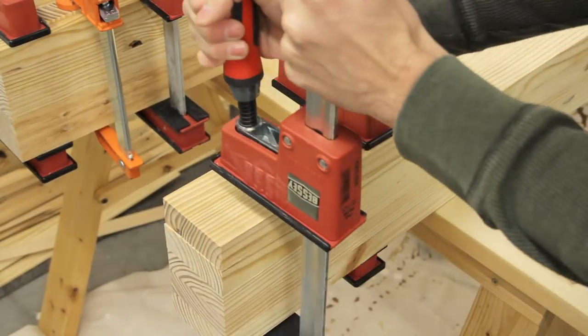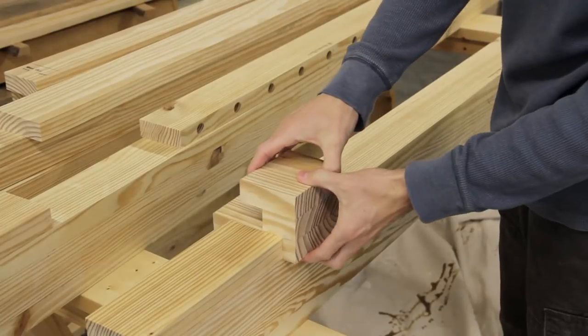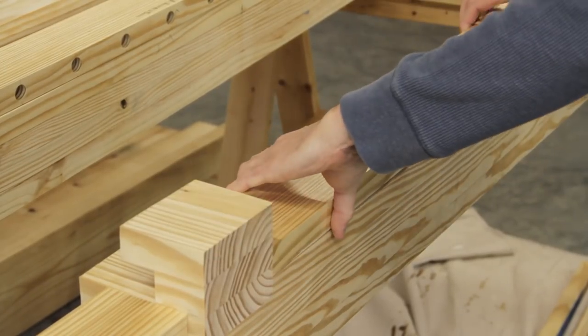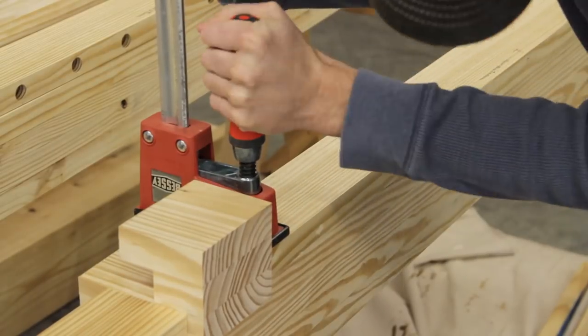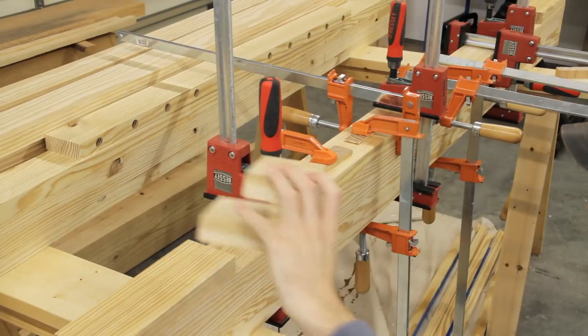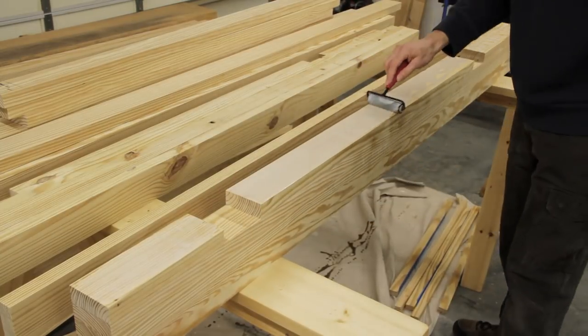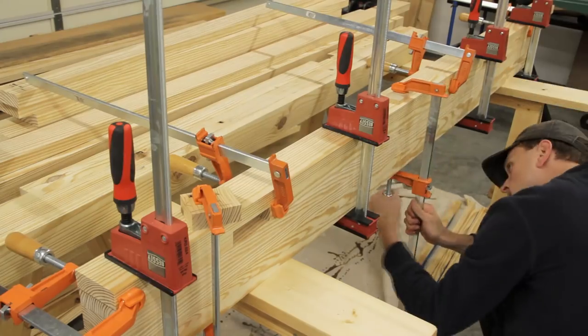Next, working from left to right, I glued up the three pieces to form the two mortises using the spacer blocks from the legs, and again once everything was clamped down I removed the spacers and cleaned up any excess glue. After the glue dried I finished up the section by gluing up the outermost board and then just repeated the same steps for the last section.